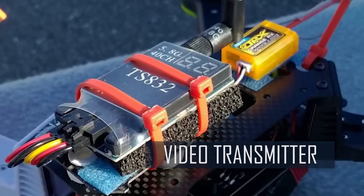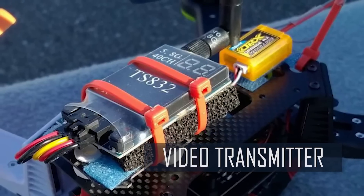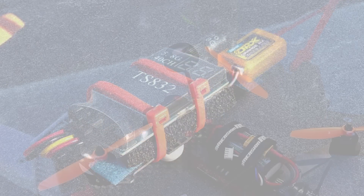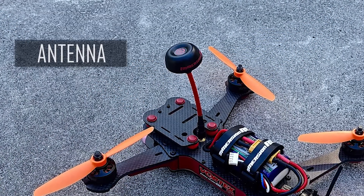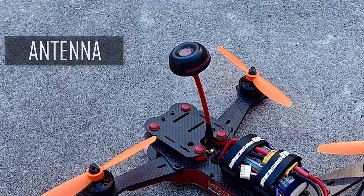The video transmitter is what sends the image captured by your camera to the video receiver in your headset. Most let you change the channel, frequency, and signal power. An antenna is also required. Some transmitters come bundled with a basic antenna, although the custom options are endless.